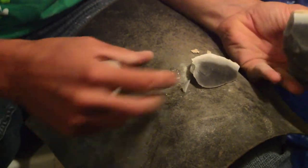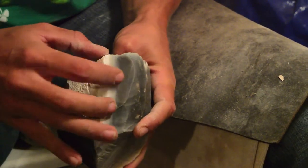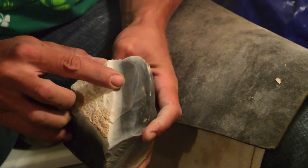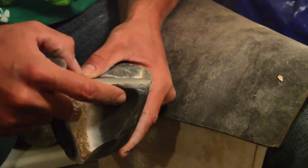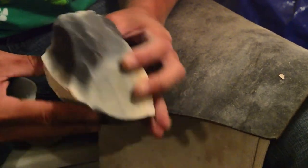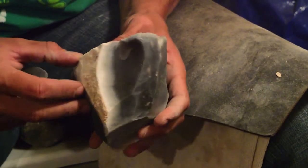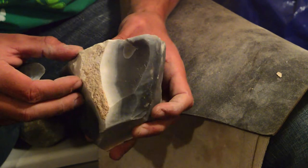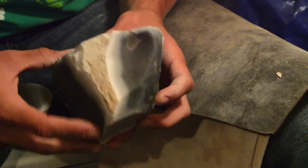That was a little bit more than I wanted — pretty thick flake, thick bulb here, again messing up my core morphology. Maybe I can eventually come back this way and fix that up.